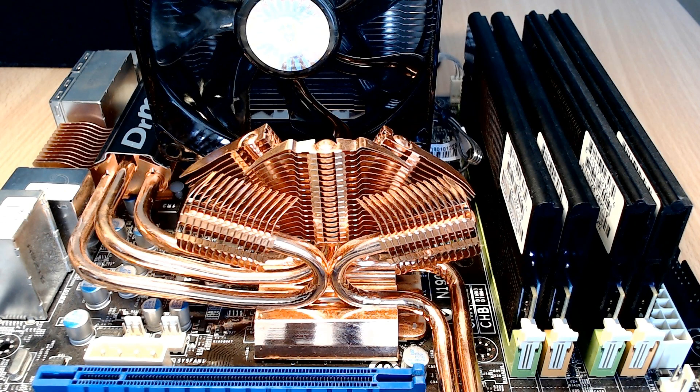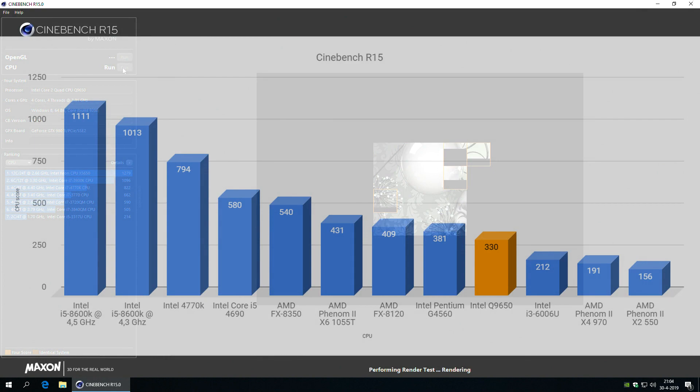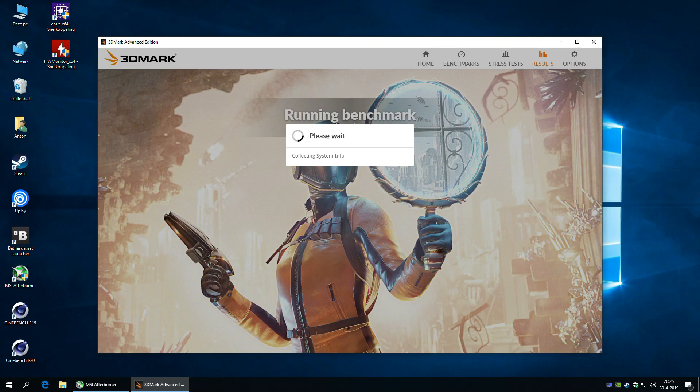G.Skill, for the Dutch and German people, stands for Golden Emperor International Limited. The Cinebench scores didn't include the newly released Cinebench R20 because I don't think it reflects this processor well — R20 is designed for CPUs with many cores and this one only has four. It stacks nicely against the Intel Pentium G4560 and is just a bit faster than the Intel i3-6006U in my budget laptop.